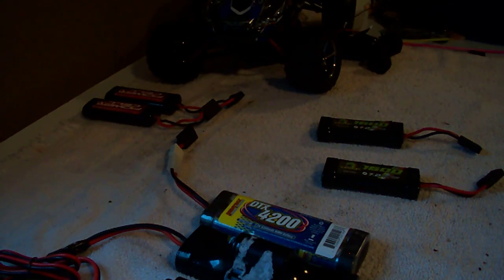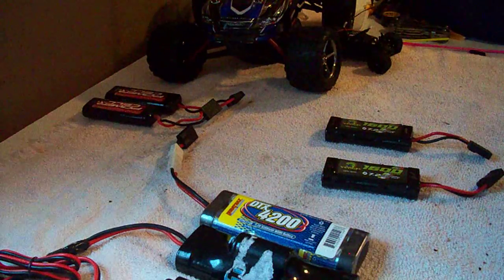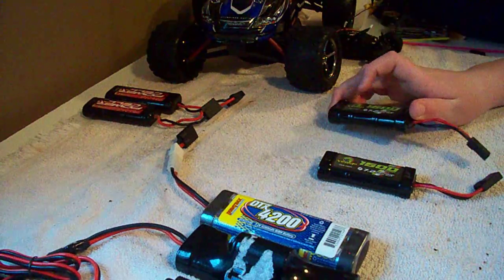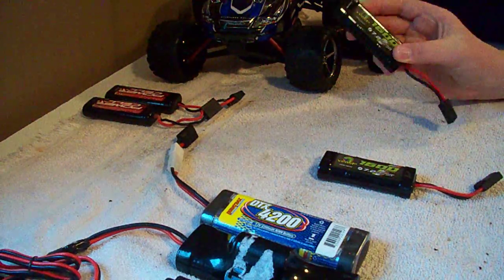All right, here everybody. I'm going to do a video on nickel metal hydride batteries. To start off, I'm going to cover voltage.